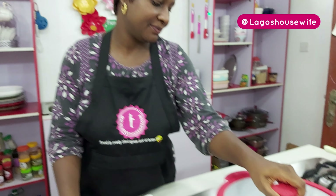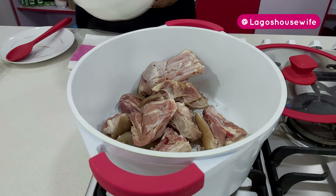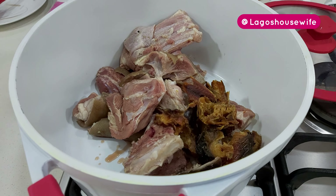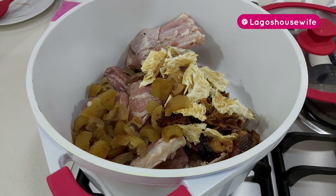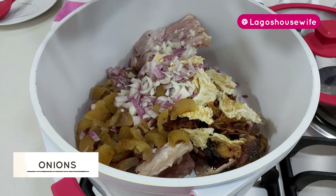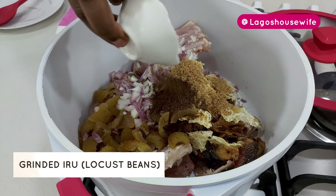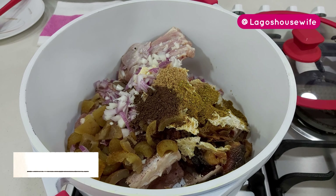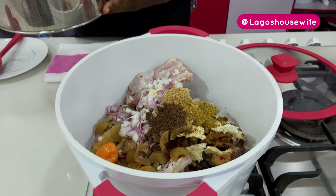To get started, I'm using goat's meat — I already have that here. Goat's meat is also my husband's favorite food. I'm going to add smoked fish to this, stock fish, diced homo. In here I have onions, crayfish seeds, and this is grinded iru — that's one of the liberties I said I'm taking. This is a native spice, and my chili pepper.